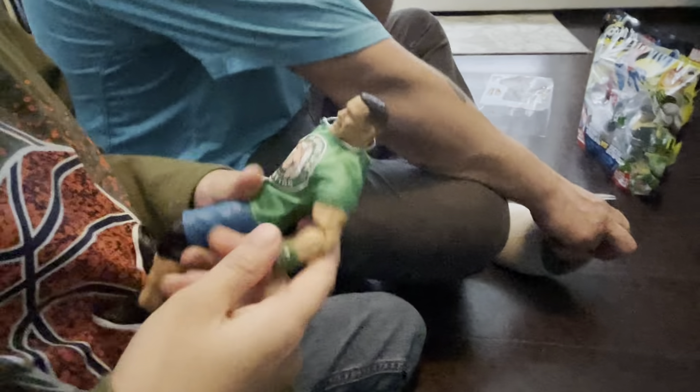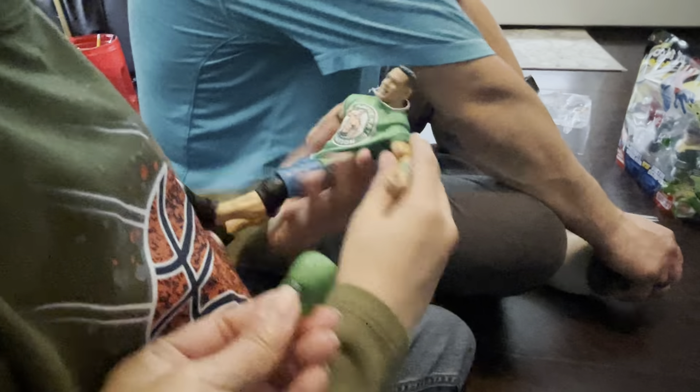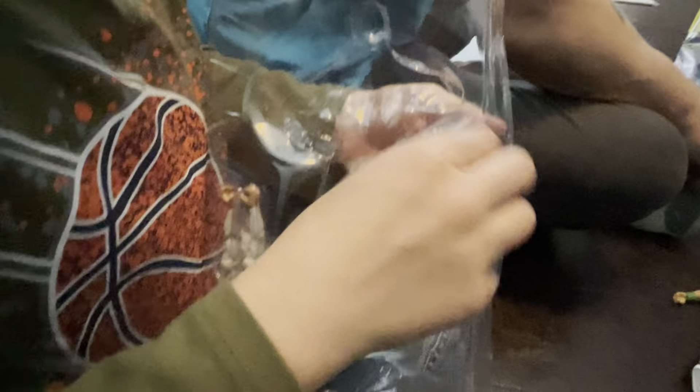Oh no, don't do that, don't do that — leave that, that's his shirt. See, you got another. Just wait, just wait — his hat, his hat was just there, his hat was just there.